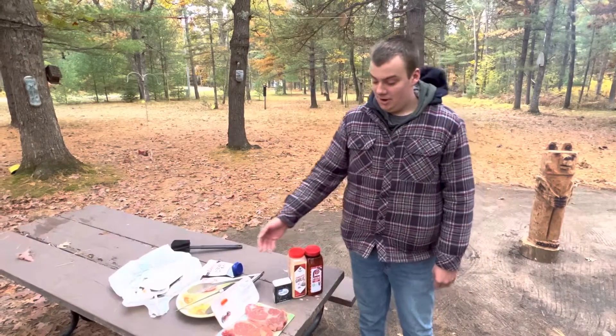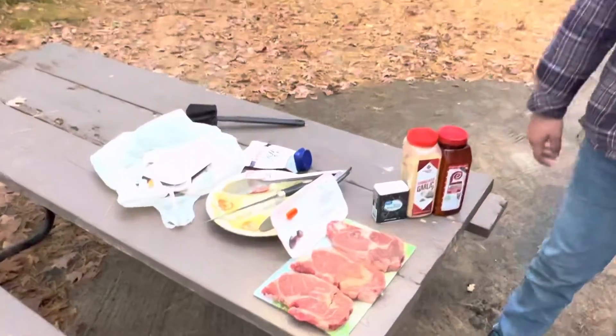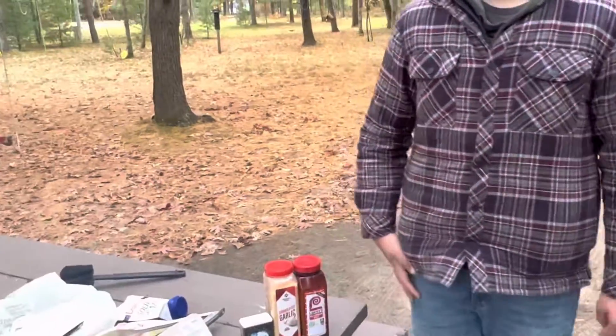Today we got some Delmonico cut steaks and I've lightly seasoned them with some black pepper, some lorries, and some garlic powder. We don't like to season them too much, but just a simple seasoning adds a little flavor.